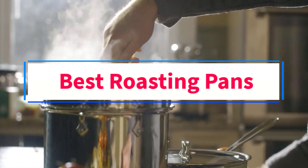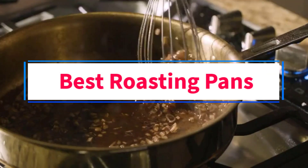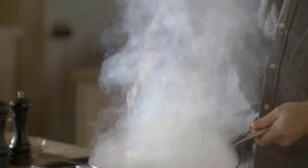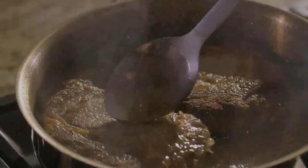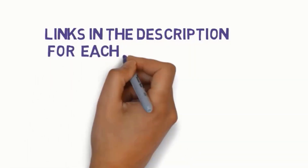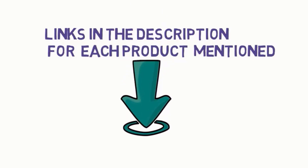Are you looking for the best roasting pans? In this video, we will look at some of the 5 best roasting pans on the market. Before we get started, we have included links in the description, so make sure you check those out to see which one is in your budget range.